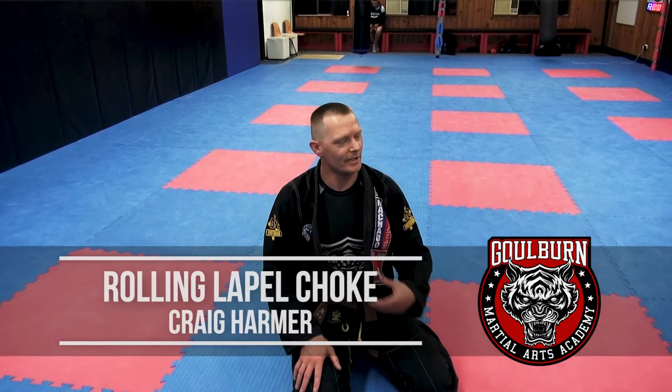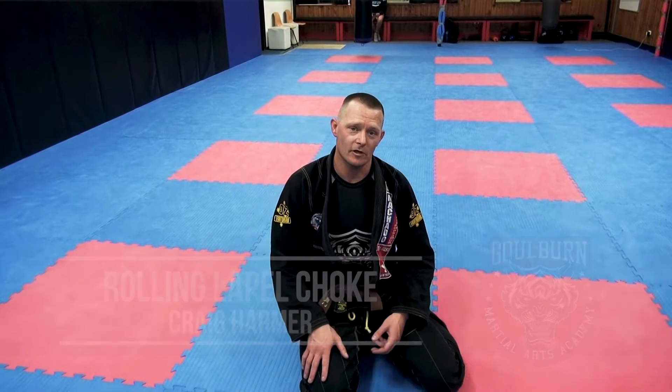Hi guys, I'm at Gold Martial Arts Academy. We're going to look at the rolling lapel from head-to-head.